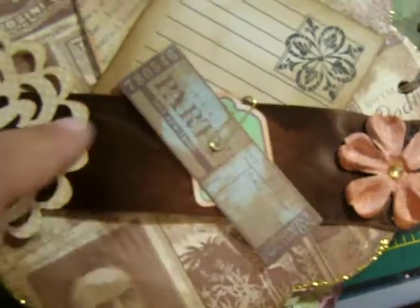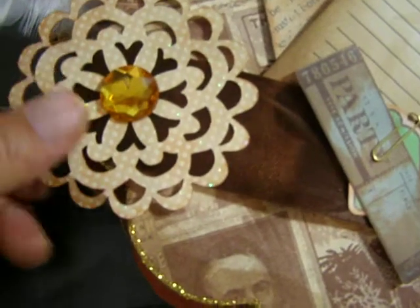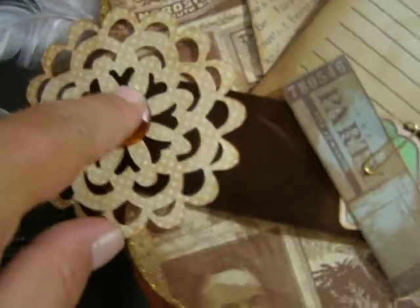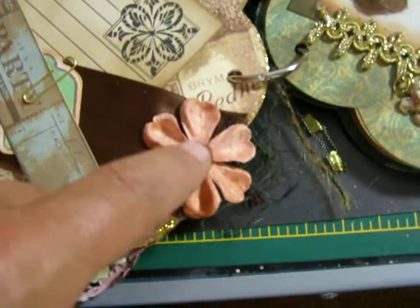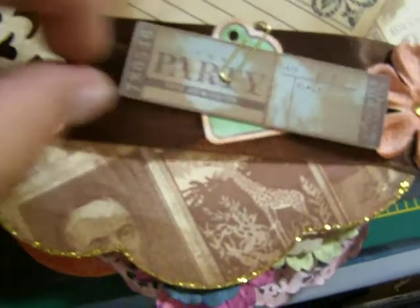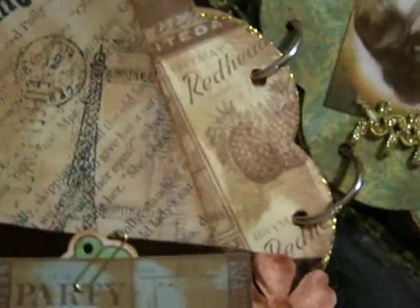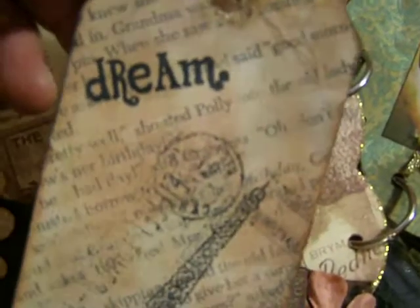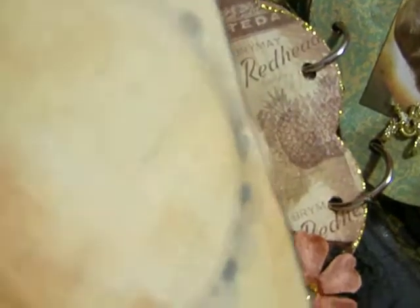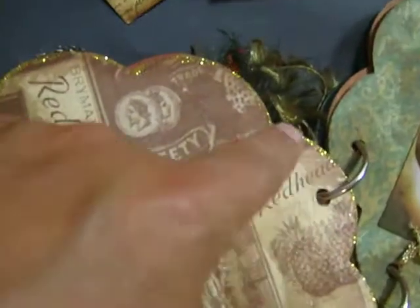And over here I stuck a ribbon across and then I made this flower with my Cricut — I just thought it was so cool and it's nice and big. And then I put some bling there and another little prima with some bling, and then a paper clip with just some tickets. It says 'party,' and then up here she's got a journaling spot that I just distressed, and then she's got another tag that says 'dream' and 'tower,' and then a journaling spot on the back. She can stick a photo there and then another photo there, and I put stickles all the way around as well.